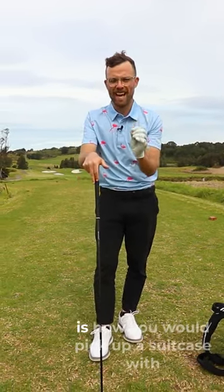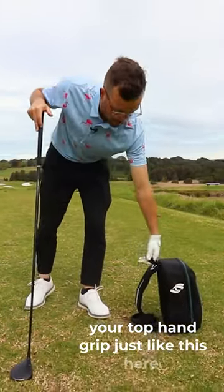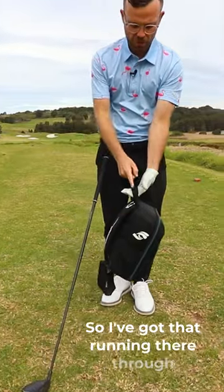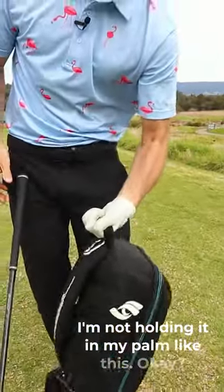What I want you to simply think about is how you would pick up a suitcase with your top hand grip — just like this here. See, I've got that running through the base of my fingers like so. I'm not holding it in my palm like this.